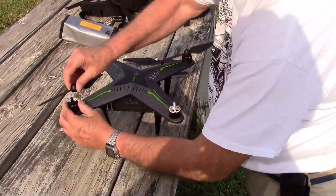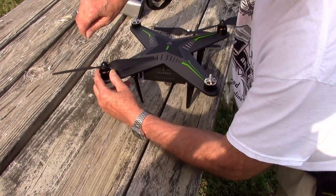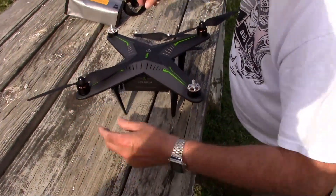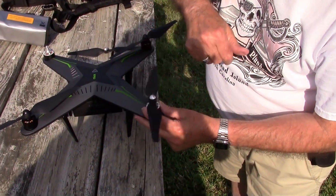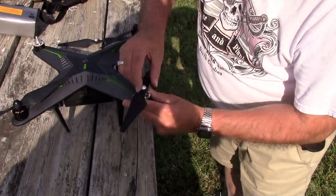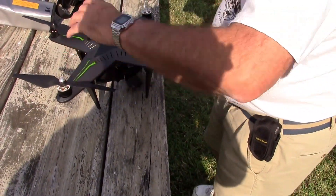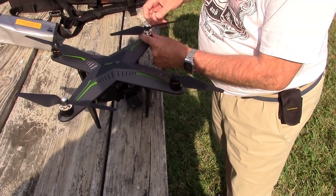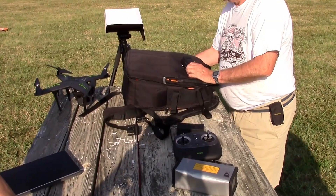Installing the props is easy because they're color-coded. Black hubs go on the black motors, silver on the silver — and there we go. They rotate in different directions, so the rotation is different on the silver ones versus the black ones, but they go on pretty easy.